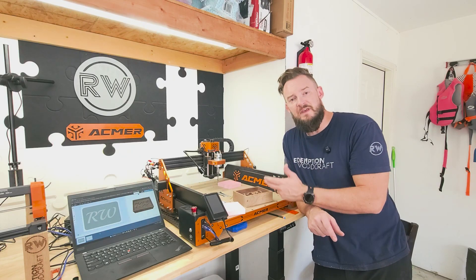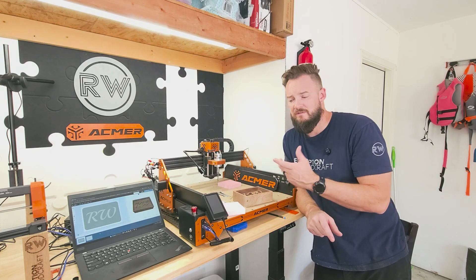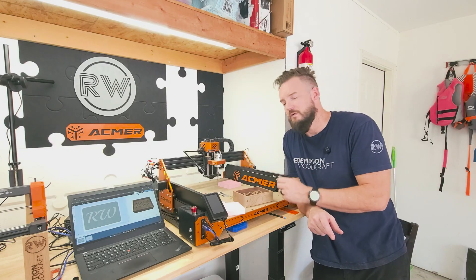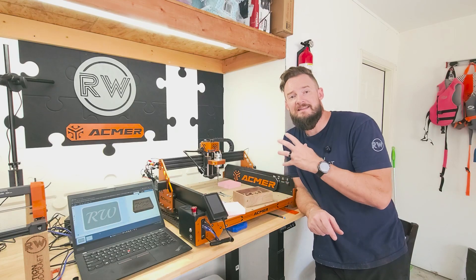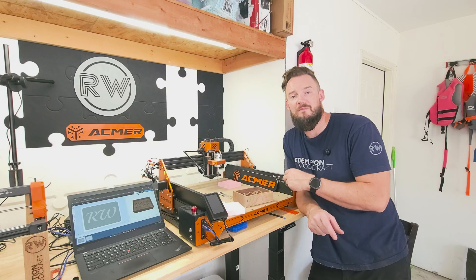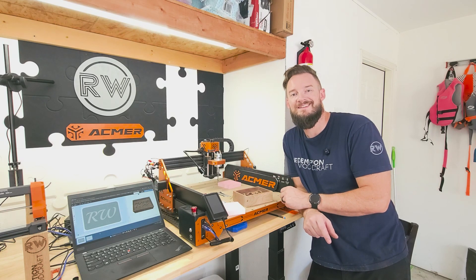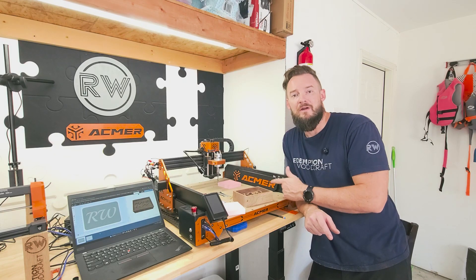Setup was really easy — you just follow the directions just like Lego instructions. This piece goes here, this piece goes there — super simple to set up. I'm excited to use this and you'll see it on some of my projects here on my woodworking channel. That's my first foray into the CNC world with the ACMER Ascarva 4S.